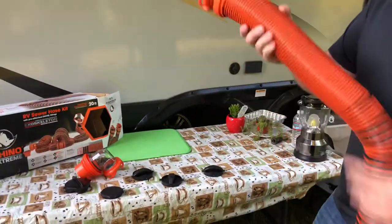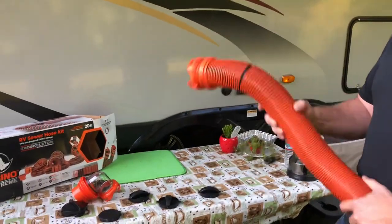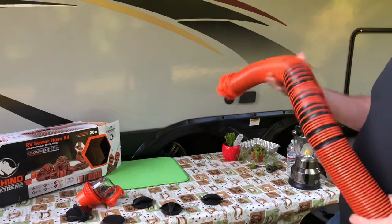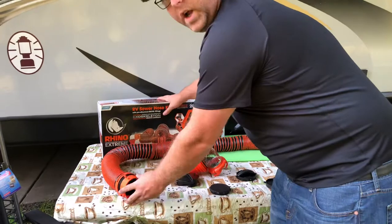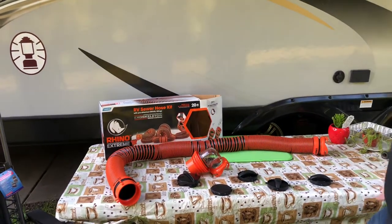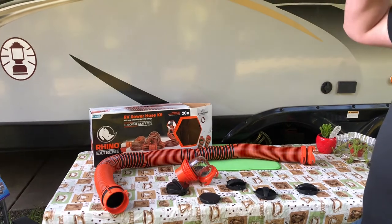A lot of people will keep the same RV sewer hose for a lot longer than they should. If your RV sewer hose is starting to look worn out, maybe it's time to upgrade to the new Rhino Extreme by Camco. I'll post a link below for anyone interested — I'll try to find the best price on the market.